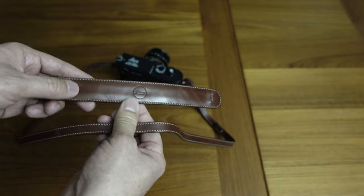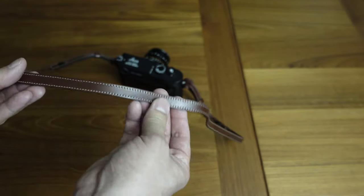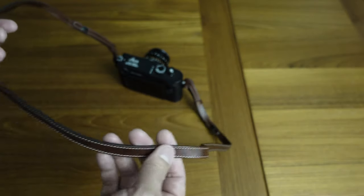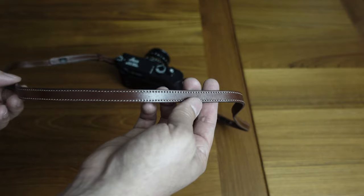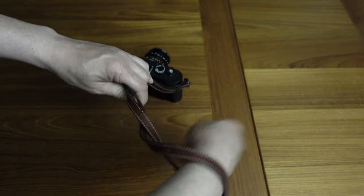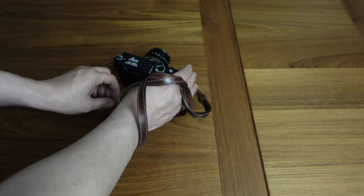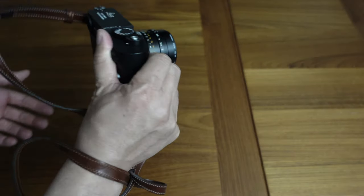Another reason I removed the shoulder piece is that sometimes I use this as a wrist strap. If I'm out shooting and I don't have the camera around my neck or on my shoulder, I'll wrap this around my wrist a couple times — usually a little bit tighter — and just hold the camera like that, so if I drop it I'm still attached to it.